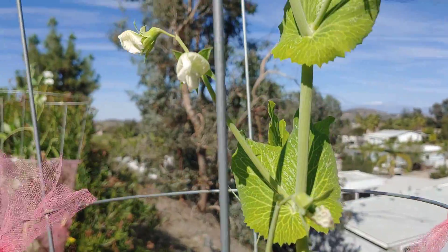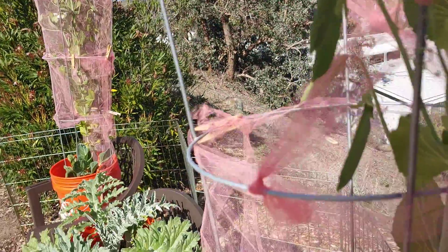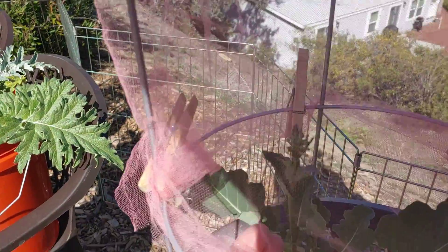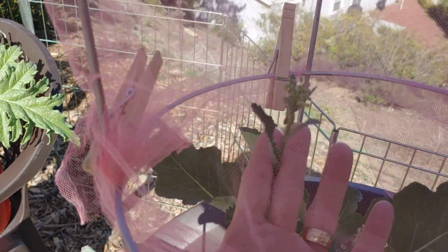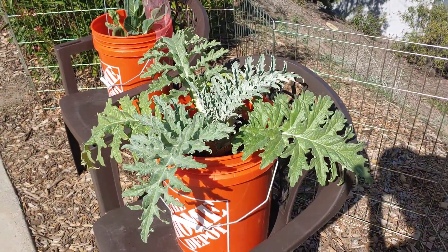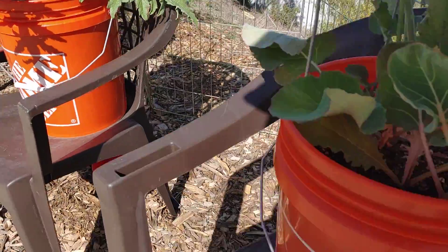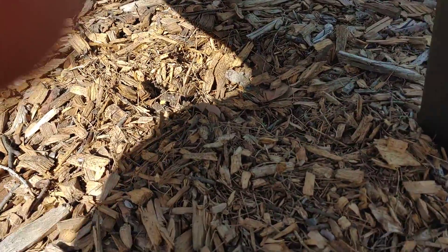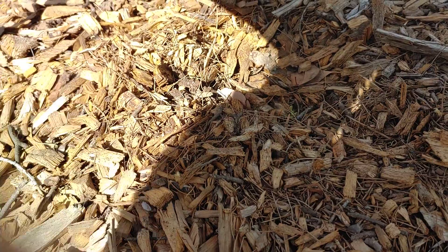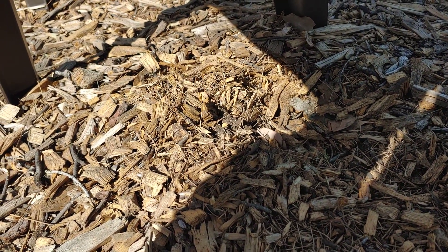We've got lots more flowers up on the top. The sprouting broccoli right back in here, you can see. Next we've got the big artichoke. Underneath this chair is a little artichoke — and guess what? It's gone. Somebody ate it last night because it was here yesterday.